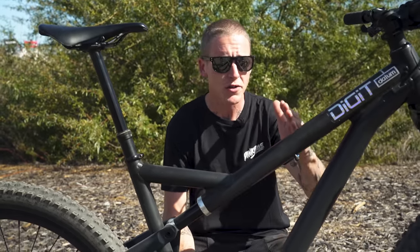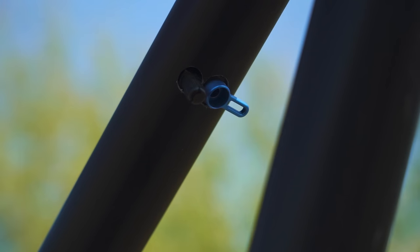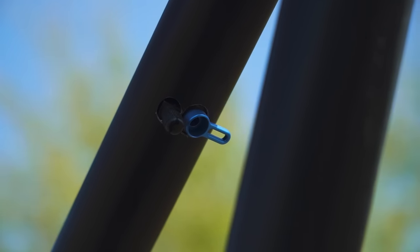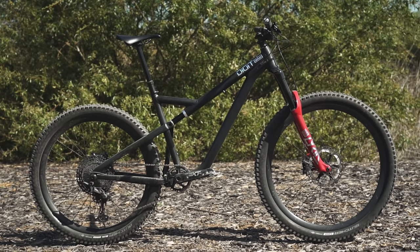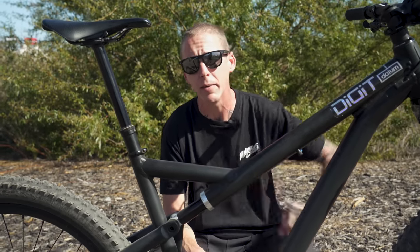The shock itself actually runs all the way up to here. You can see the pedal assist switch here, and this is also where you adjust the rebound with a small allen key. The size of the shock means that it's full of a lot of oil, like a piggyback shock. The more oil you have, the better it deals with heat and the more consistent it can be.